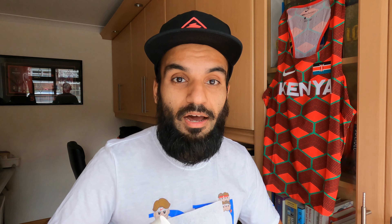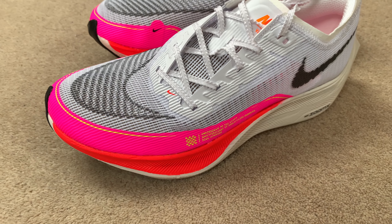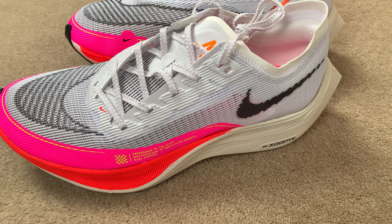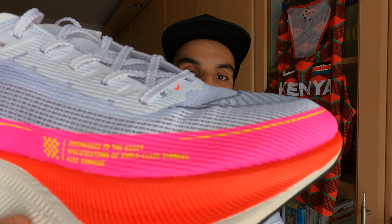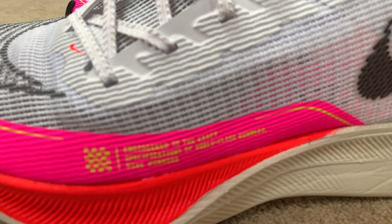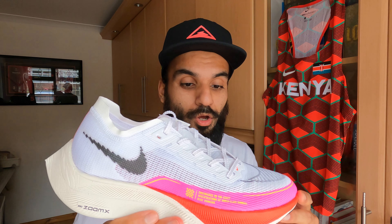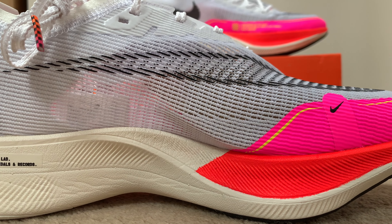The first thing you see is that huge pop of color — they are a very, very good looking shoe. I'm a big fan of white shoes; I never used to be just because they got so dirty, but with this engineered mesh upper you're going to get a huge pop of color on a nice sunny day. This is the Vaporfly Next% 2.